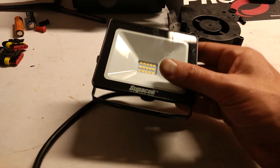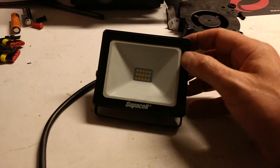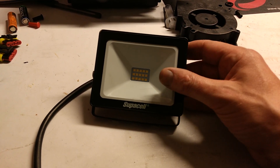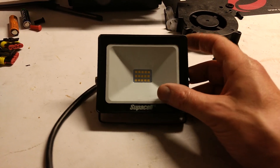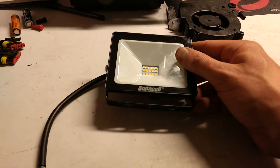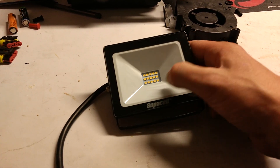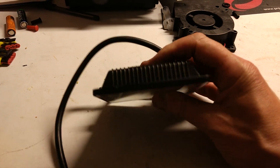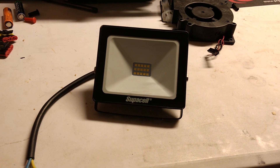I thought it'd be quite interesting to sacrifice this one, open it up, and see how it's glued in — and whether it could be prised out and resealed. Because as with all these other LED floodlight cases, if it could be opened and reclosed, it would be a nice project case for some electronic circuitry or a solar panel under glass, with maybe batteries tucked away underneath. So let's explore that a little bit further.